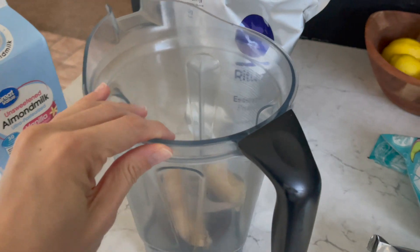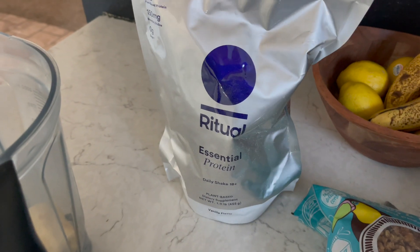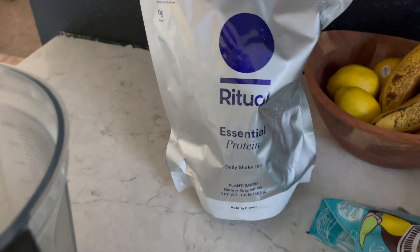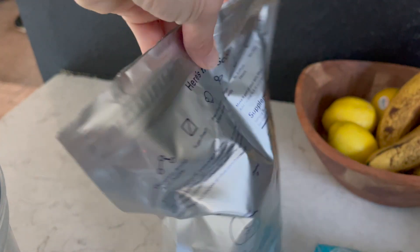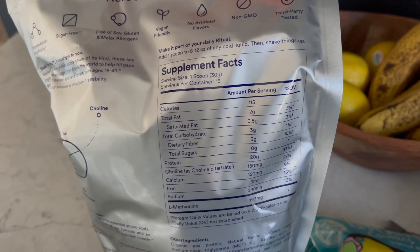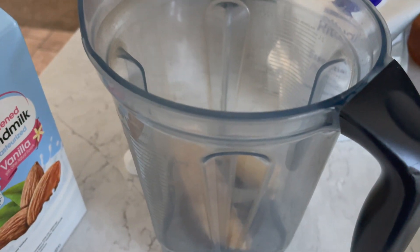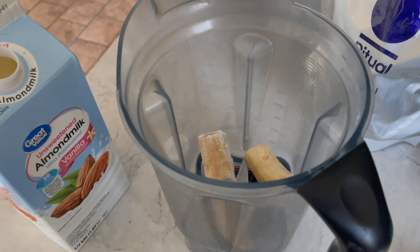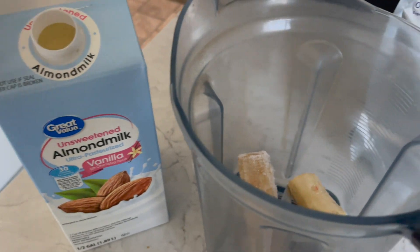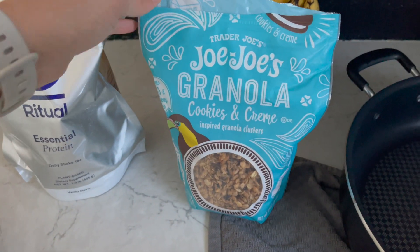I want to show you this shake idea. I shared this last week on my vlog — trying it for the first time — and my feedback recap is: I'm really really enjoying it myself, but it's definitely not on the sweet side. It's just a vanilla flavored protein powder, but the macros are killer, my friends. You guys know I love the vitamins — I've taken them for years. Anyway, I'm making this at night so I'm going to change it up from my usual coffee combo.